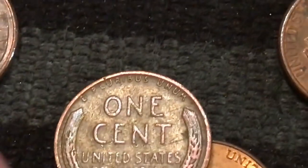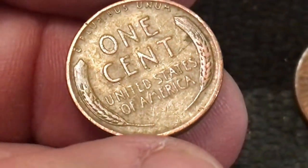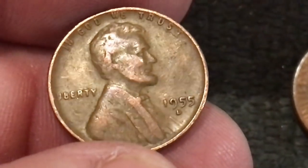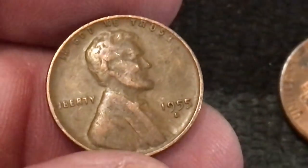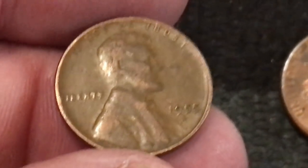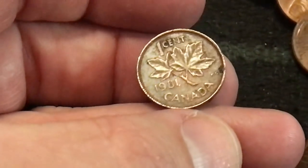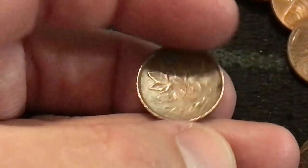Let's see what we got here and let's flip it - 1955 Denver. I'd bet it's not the 55 double die, but I'll take it. And we just got a Canadian cent right there.